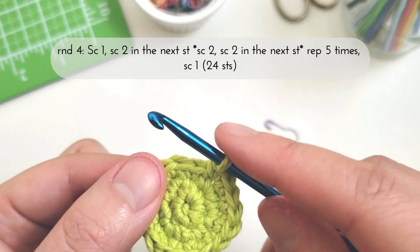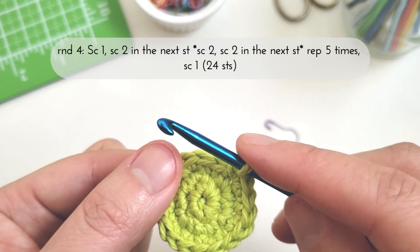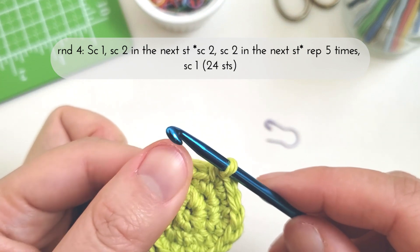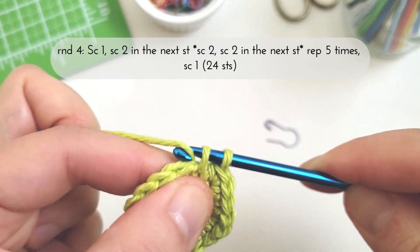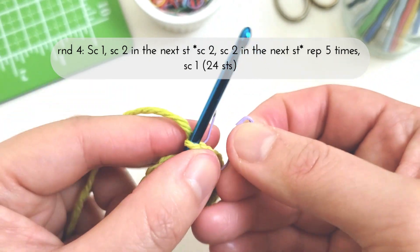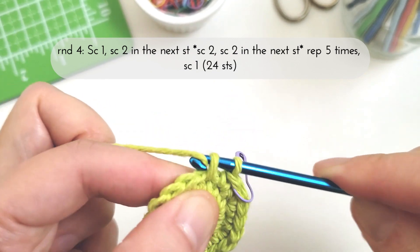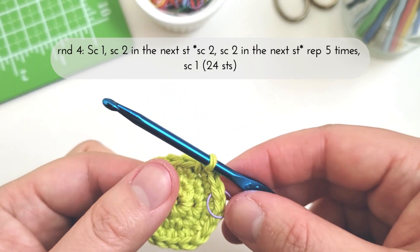For round four we have single crochet one, single crochet two in the next stitch, and then in between asterisks we have single crochet two, then single crochet two in the next stitch — repeat five times — and then single crochet one, for a total of 24 stitches at the end. I know this round can seem a little confusing, but we're still just using single crochet stitches, so let's break down each part. First for the single crochet one, I'm just going to make a single crochet in the first stitch of the round, and put in my stitch marker to mark off the beginning.